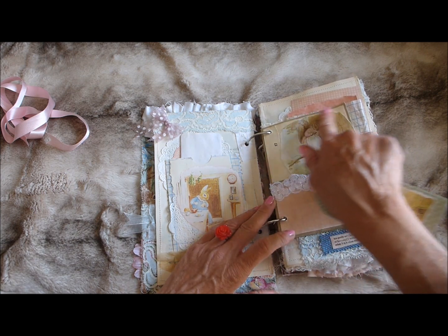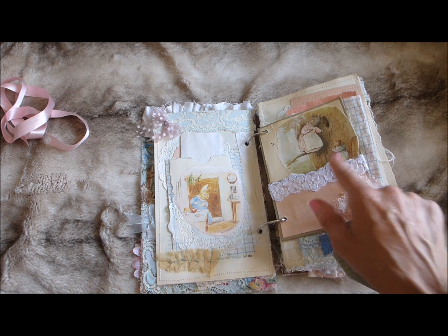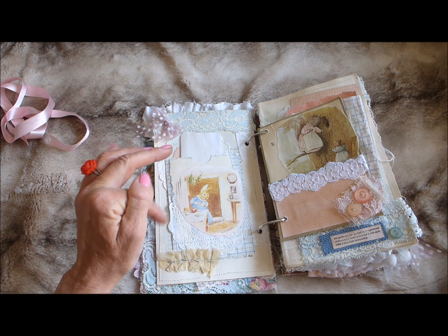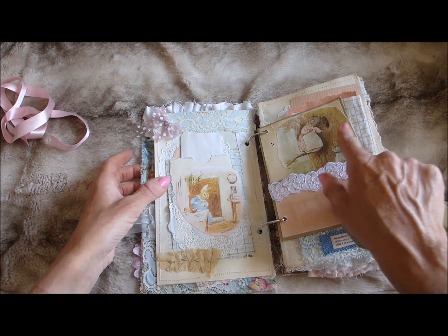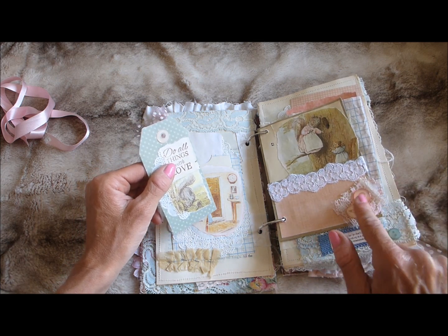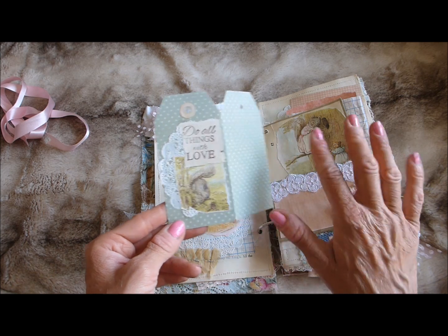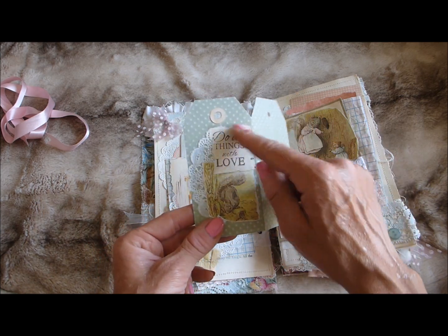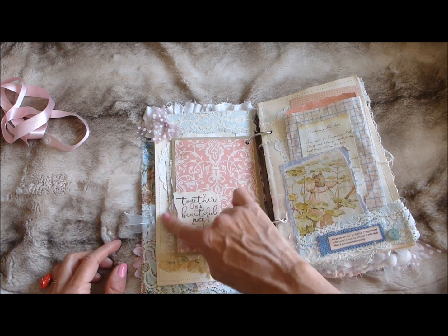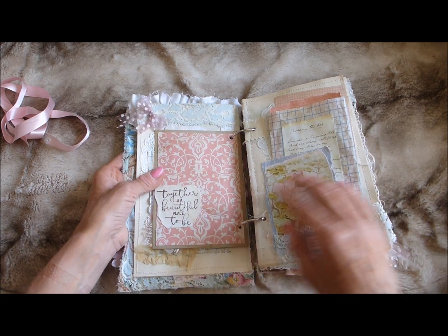These Beatrix Potter books were vintage — dated about 1983, so not the oldest but still vintage. There's some lace trim with one of my little buttons on the side, and I've made a little fold-out tag from cardstock that goes nicely with the journal colors, with another Beatrix Potter image and a stamped image. There's room for journaling and it just tucks in. On the back I've left it fairly plain for journaling with some scrapbook paper and another stamped image.